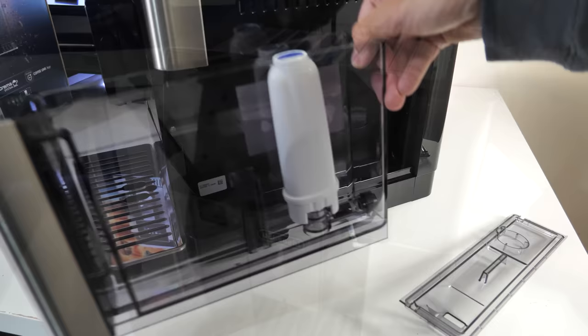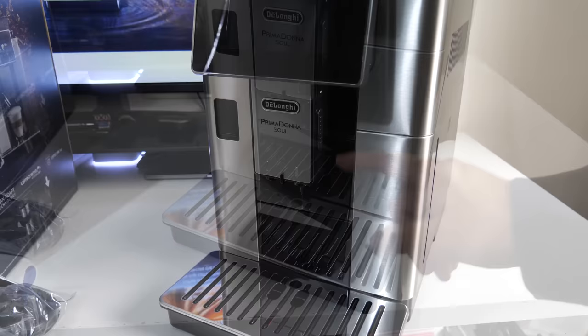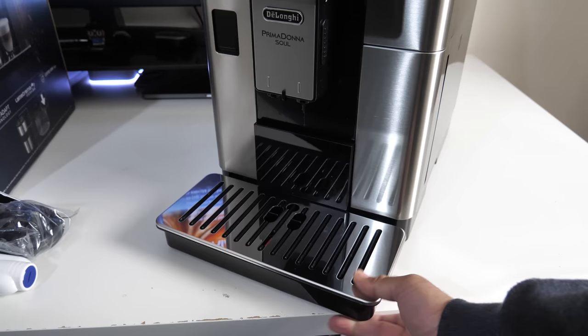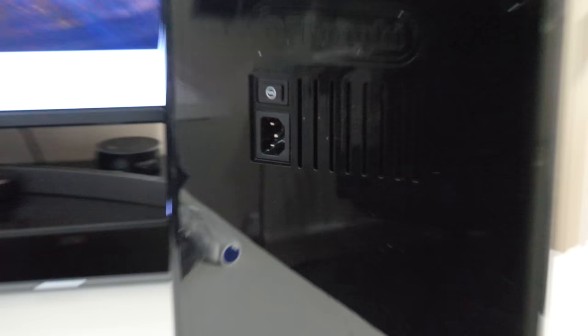Over here is your LCD panel — that's a 4.3 inch TFT touch screen. These are your coffee and hot water spouts, which are height adjustable so you can bring them up or down to suit the size of your cup. At the bottom you've got your drip tray, which is removable for easy cleaning. On this side you lift up a flap and attach the milk frother. On the back of the unit you will see a power socket and a main power switch.